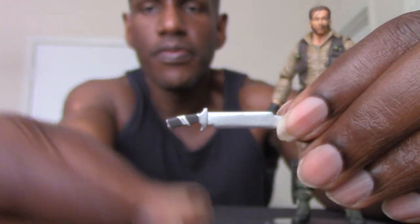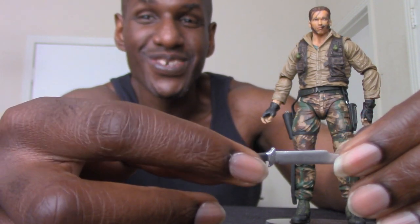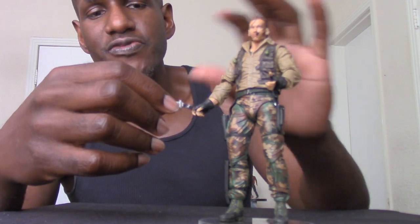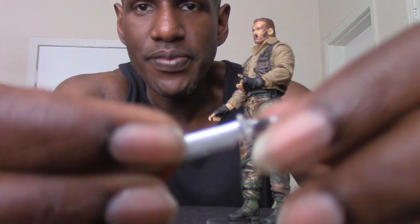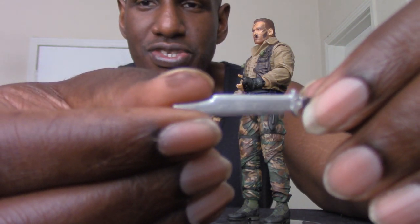Another cool accessory that Dutch comes with is this machete. I recall him using this in the movie — he threw it and stuck a guy into the wall and said 'Stick around.' That was a cool sequence with that line Arnold had. As you can see, there's the machete in Dutch's hand. One thing I noticed — the machete is kind of loose, and you have to put it in his right hand specifically. I like how it has this glossy metallic finish to it, like a real blade with a shine to it.